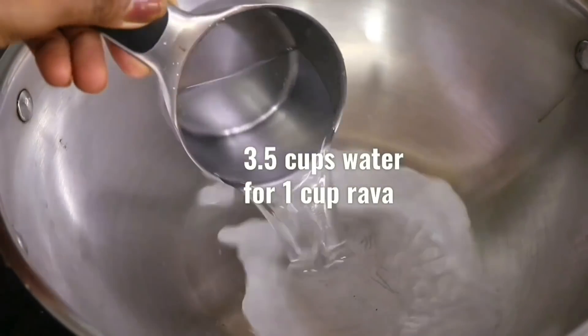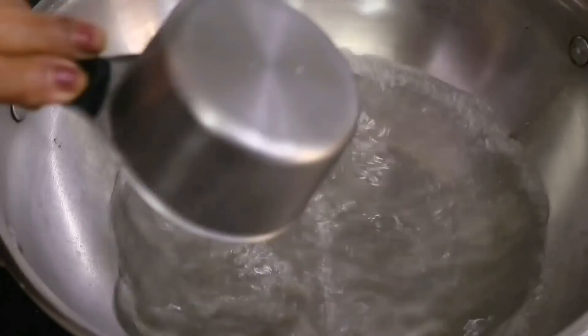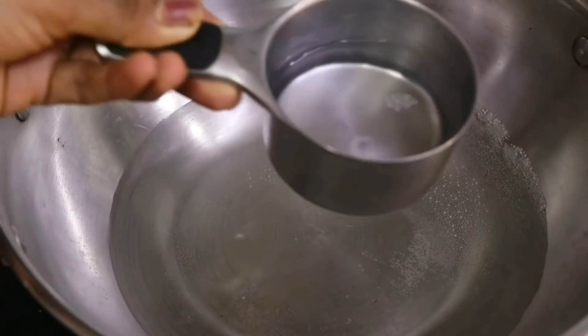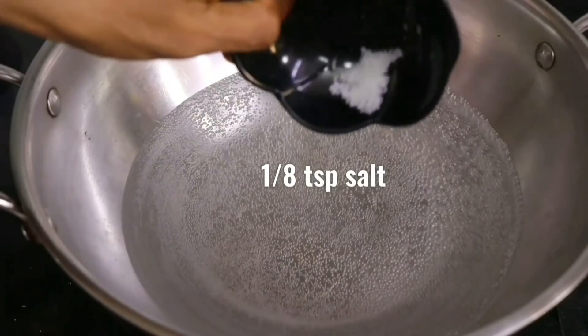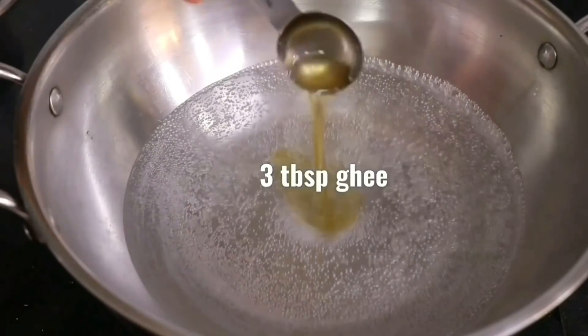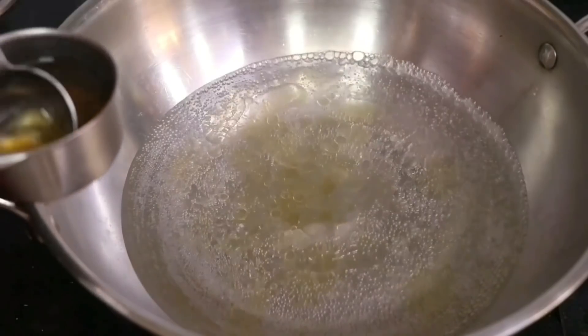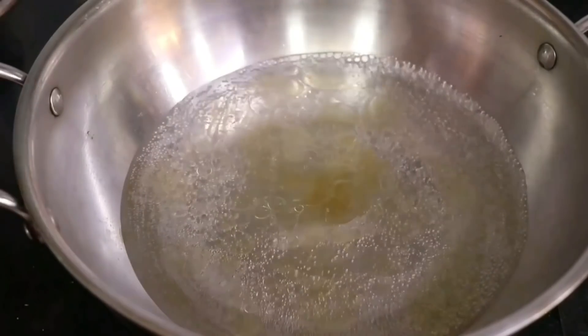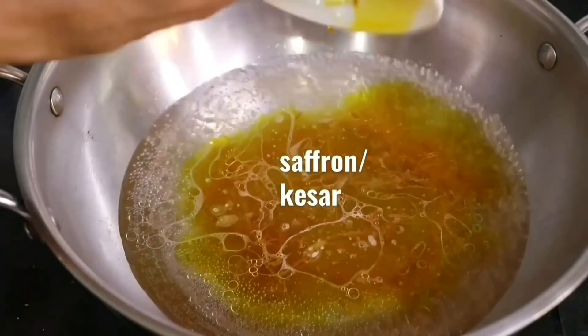Next, let's heat 3 and a half cups of water. So for 1 cup of Rava we have taken 3 and a half cups of water. Once the water comes to a boil, let's add 1/8 tsp of salt and 3 tbsp of ghee to it. We will also add in the saffron soaked in hot water.